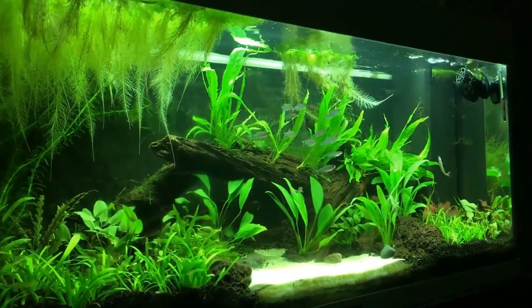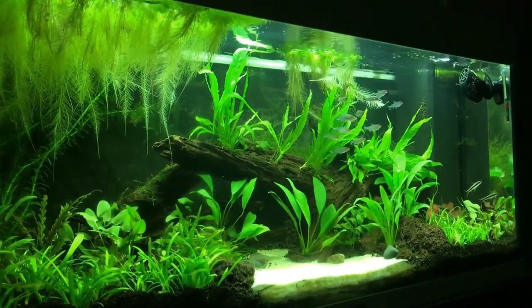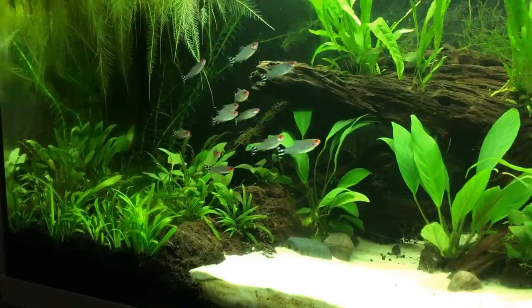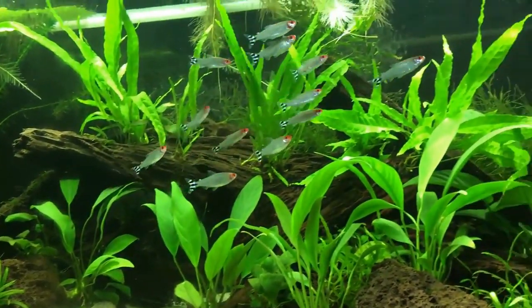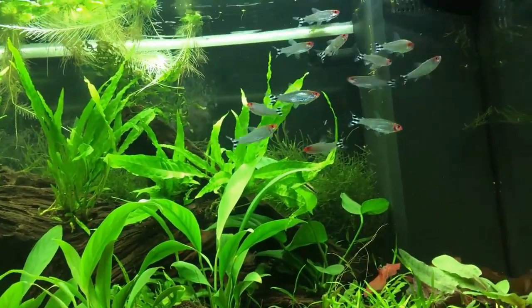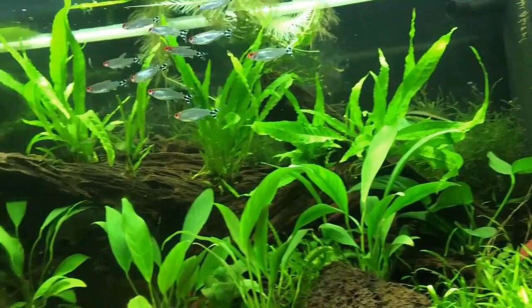Rummy Nose Tetra are a beautiful and one of the most popular fish among fish keepers. They are tropical freshwater fish native to South American rivers. Not only does it sport a unique look, but it is also a peaceful fish with shoaling behavior that makes it a lovely addition to a community tank.